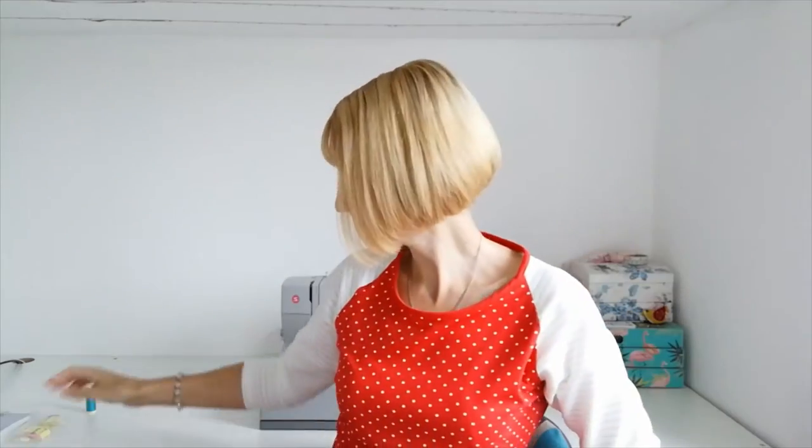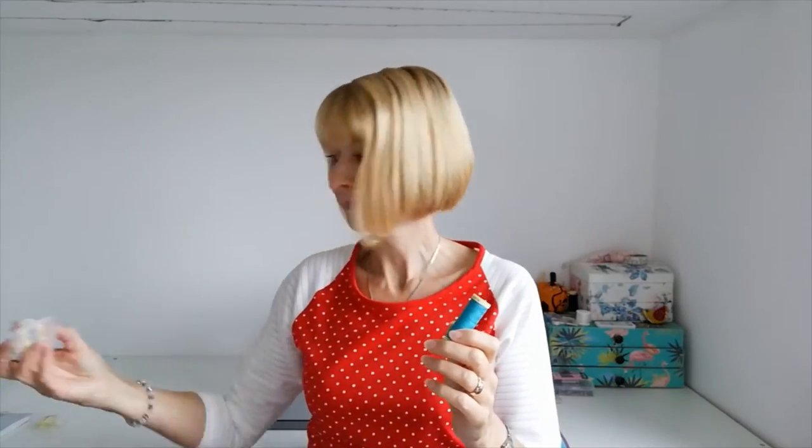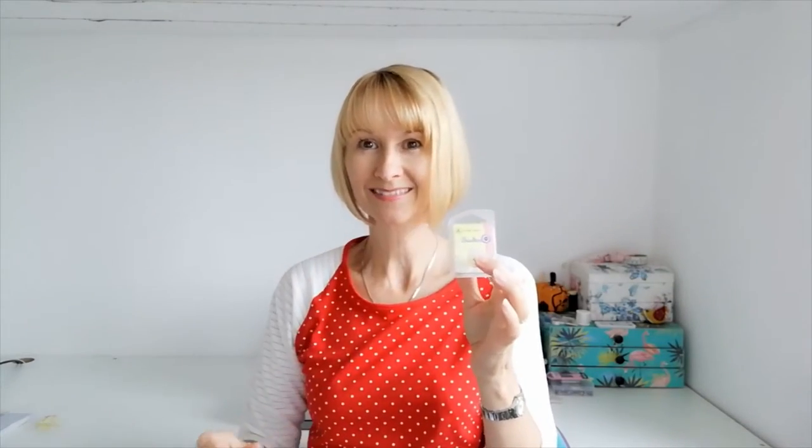If you'd like to make the same shirt as me, it's all going to be linked in a bundle below. You'll get this fabric in the colourway of your choosing, the pattern, a matching thread, the buttons, and some interfacing. All you need to do is choose your fabric option — if you'd like a different colour, go ahead and click on the colour option that you prefer.